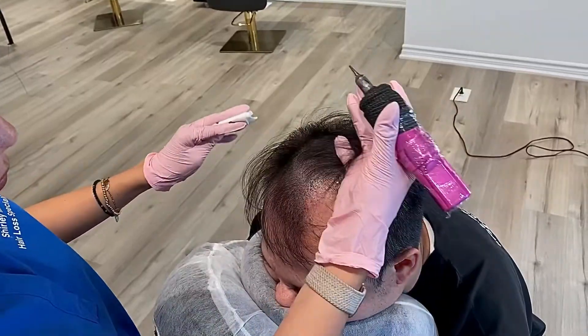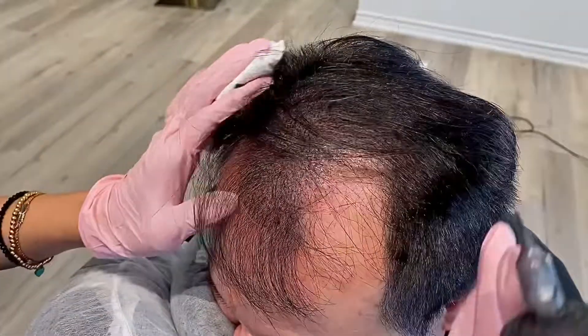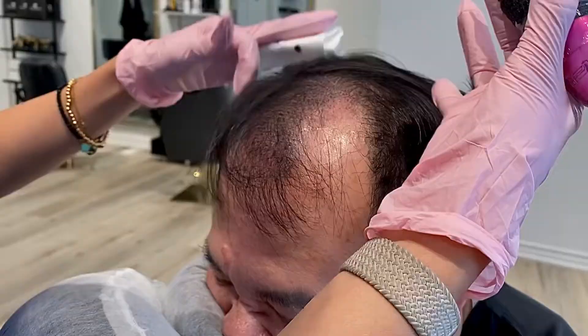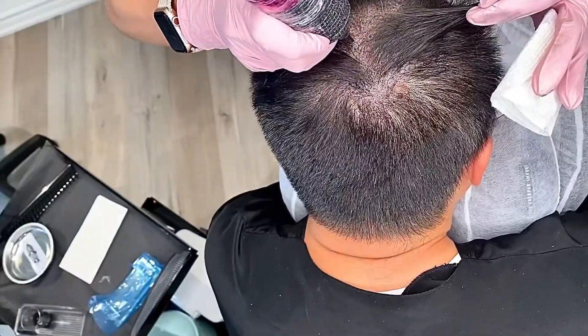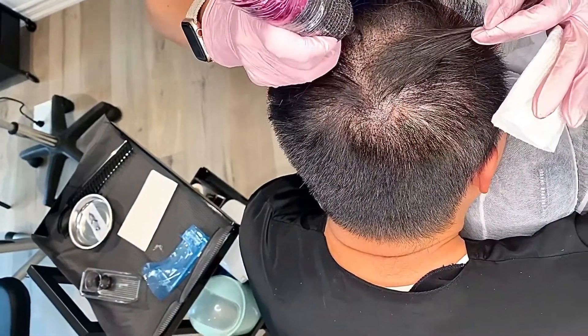Because this client had longer hair, there was less work along the hairline and more attention given to the areas of concern. As Shirley created density, she parted the hair, placed impressions to the top and cowlick area, moved to a new section, and increased density in the following sessions.